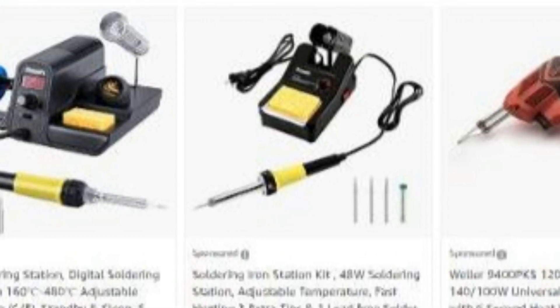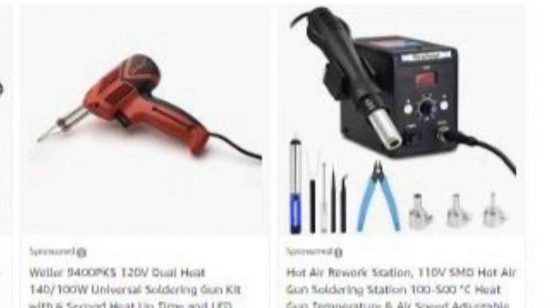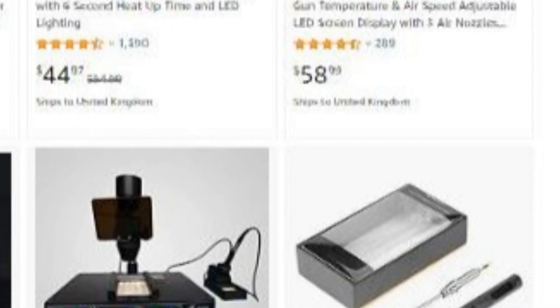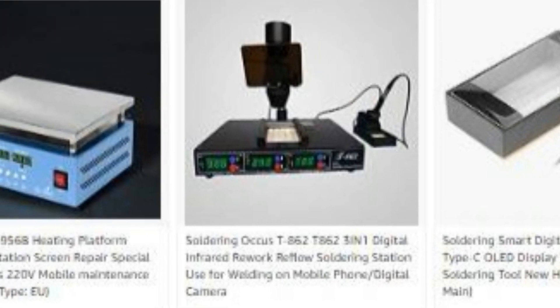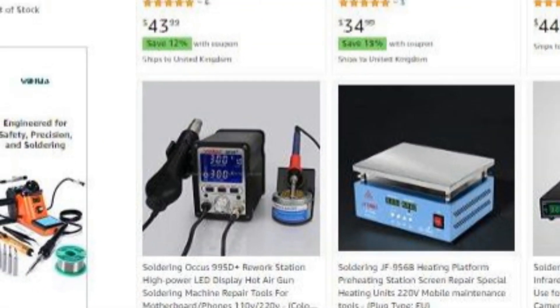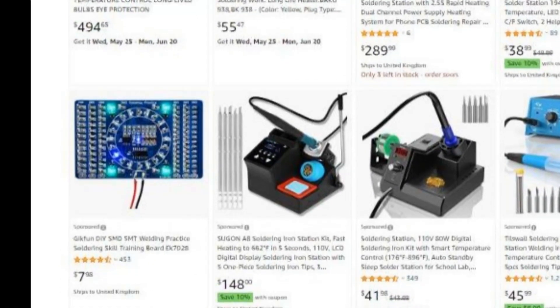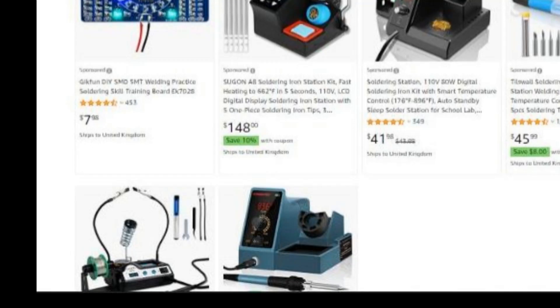On Amazon across all the different countries there's a good selection of soldering irons, so there's something that will meet every budget and every need — including that one there. It's well worth spending a few minutes deciding which one you want and making sure you get something that's suitable.